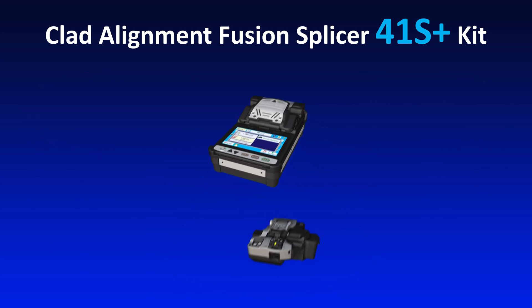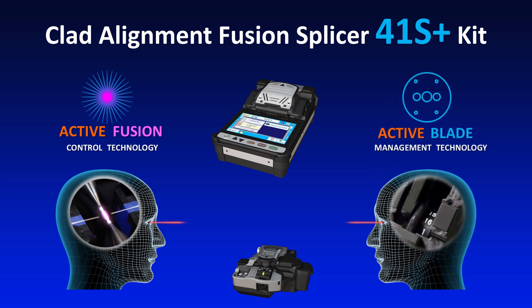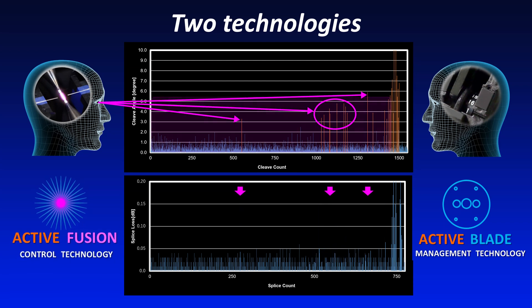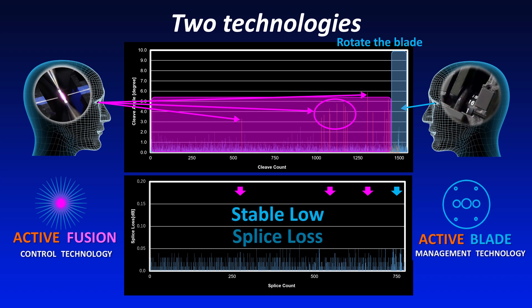The 41S Plus is equipped with Active Fusion Control Technology and Active Blade Management Technology that improve fusion splicing quality and manage cleaver blade replacement. Active Blade Management Technology constantly monitors the frequency of bad cleaves so that splice loss can be reduced compared to previous models.